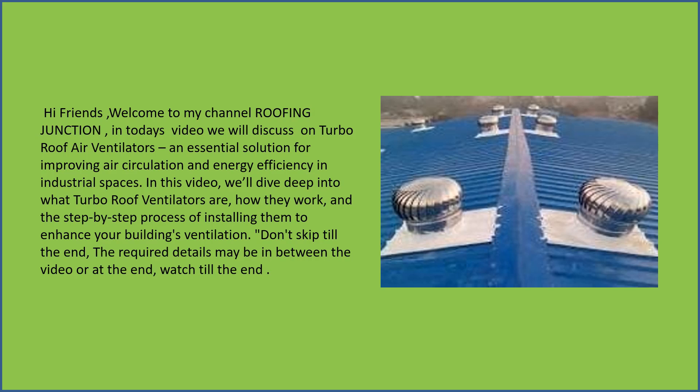In this video we will dive deep into what turbo roof ventilators are, how they work, and the step-by-step process of installing them to enhance your building's ventilation.